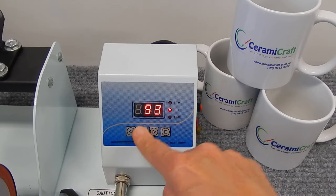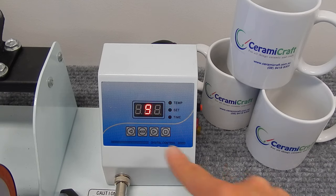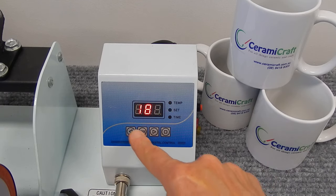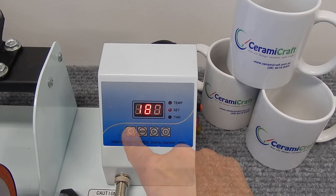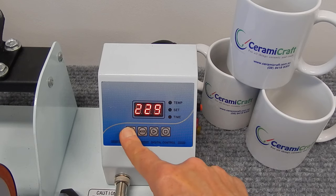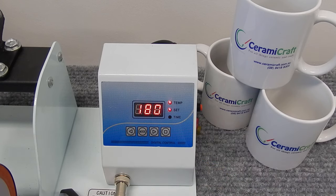Press the mode button once, and then right arrow up to 180 degrees for a coffee mug. Press the mode button for a second time to get your end temperature. Use the left arrow to bring that down to 180 degrees as well.